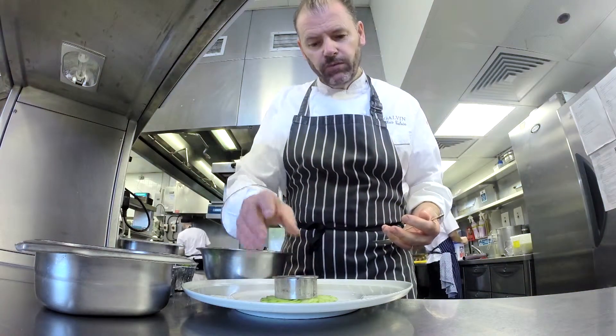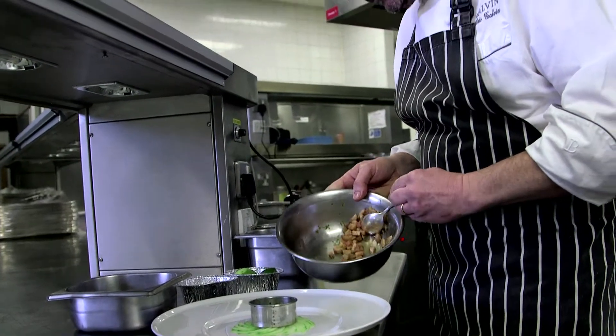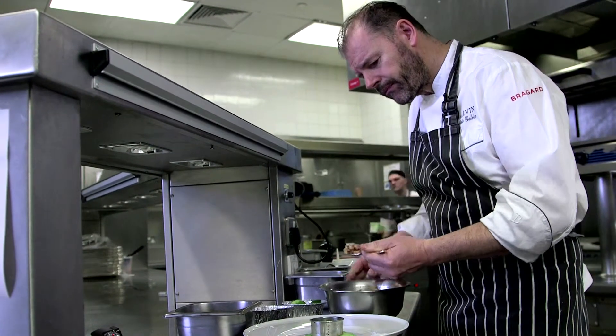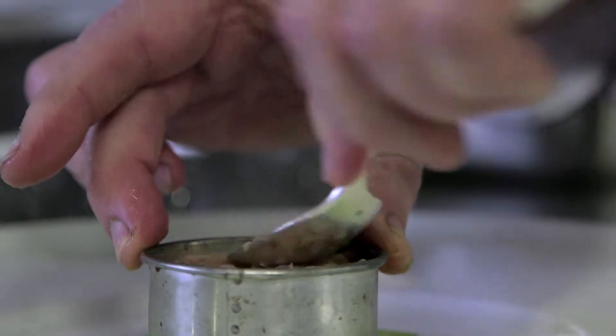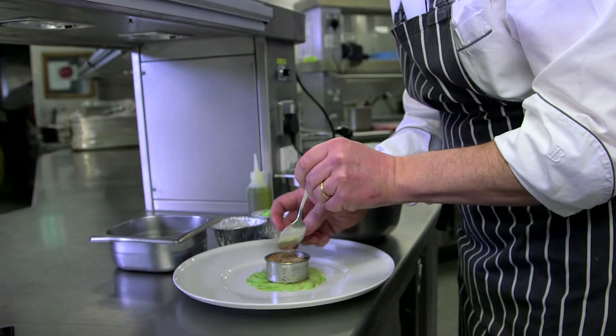I can see that it's started to react with the acid, virtually cooking itself. I'm just going to check this for seasoning. Beautiful. We take a small cutter onto the cucumber and press the flesh against the side of the bowl just to release the juices, then carefully fill the mould. Once it's packed, just firm it down with the back of a spoon. Put the quail egg on top of the tartare.